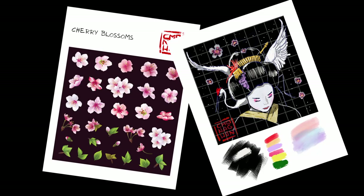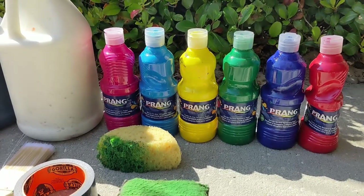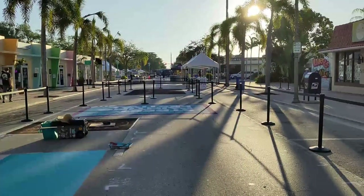Once the sketch was done I printed off several reference sheets to take with me to the event. Here I'll be using a grid to scale up the picture to 10 feet by 10 feet. Then I packed up all my art supplies including tempera paint, tape, brushes, and my pastel chalk for the four-hour trip to the east side of the state.